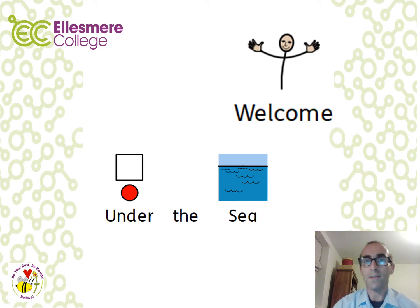Welcome to the Key Stage 3 Under the Sea Home Learning Pack. There are some really exciting and interesting lessons for you to try. Don't forget to check your answers and also talk to another member of the family if you get stuck and need some support. Let's make a start.